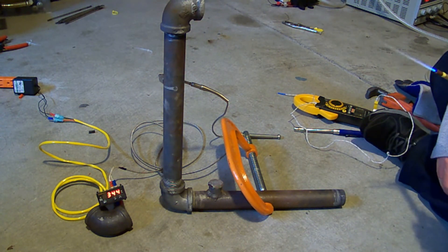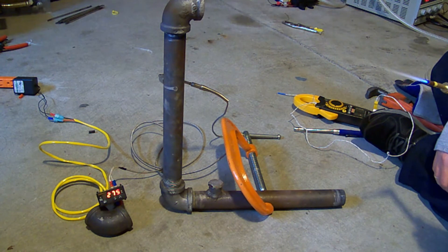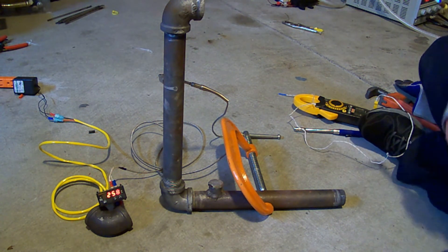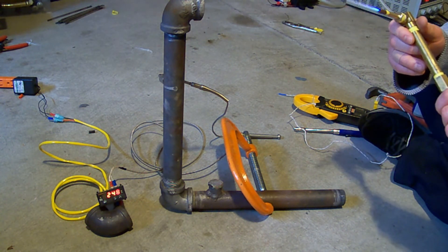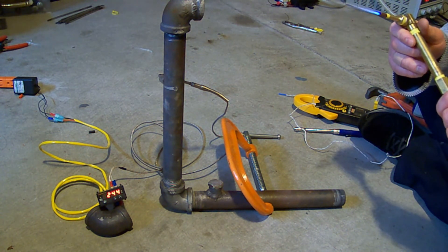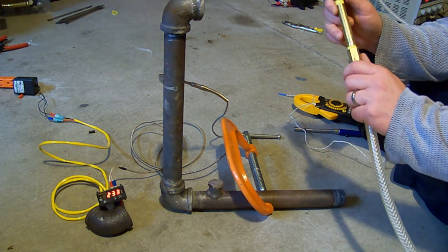Now it seems that this effect is greatly increased by having a bend in the pipe. So if I shoot this flame into the end of this elbow here, you can see it gets very hot.